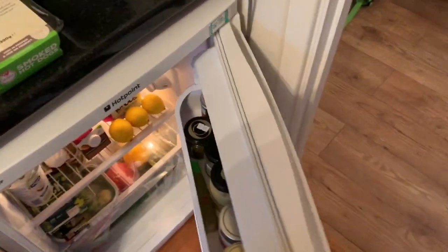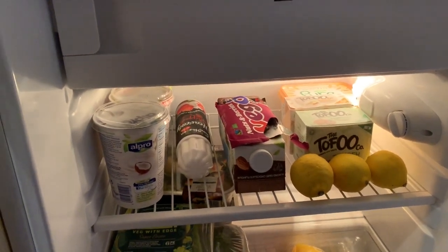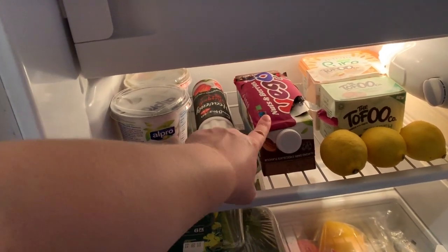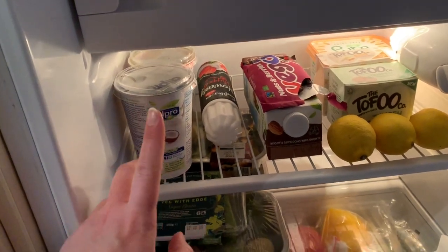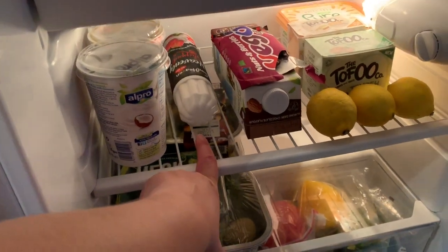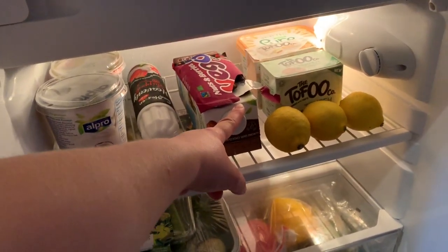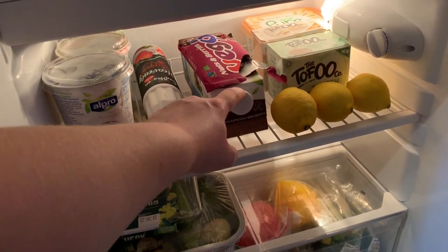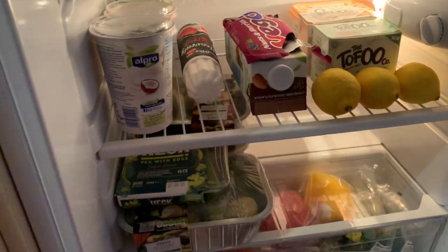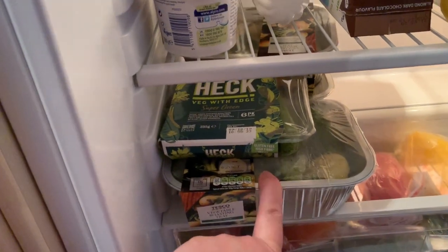I've just cleaned and sorted out my fridge. The top shelf is all stuff that's not involved right now. I've been sampling this dark nuts and berries - very, very nice, I do recommend. I've got yogurts for breakfast and snacks. This creamy stuff I bought just to try and it is really nice - it's half a syn for two tablespoons. I always have the dark chocolate milk because I really like it, and sometimes it'll stop me having actual chocolate. I've got some tempeh and tofu there as well, and some lemons.